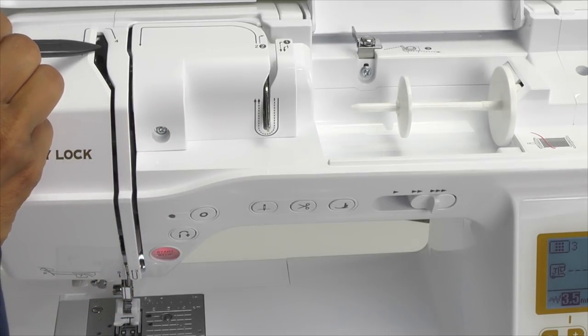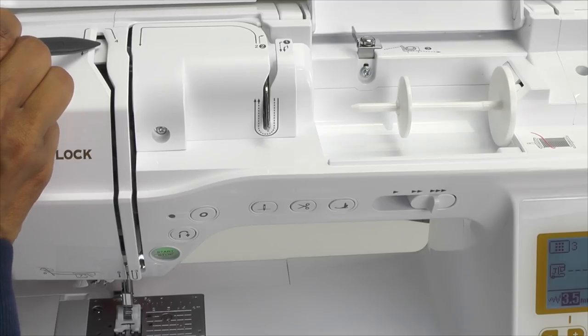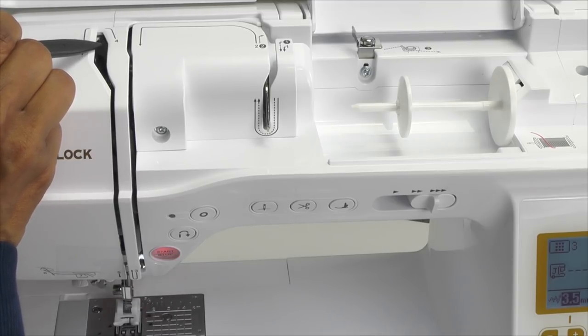At number four there is a wider groove. If your presser foot is down, this area is blocked so you will not be able to continue threading your machine. So just make sure that your presser foot is in the raised position.